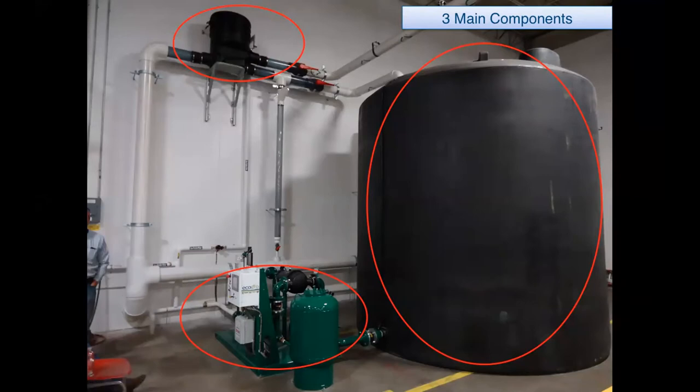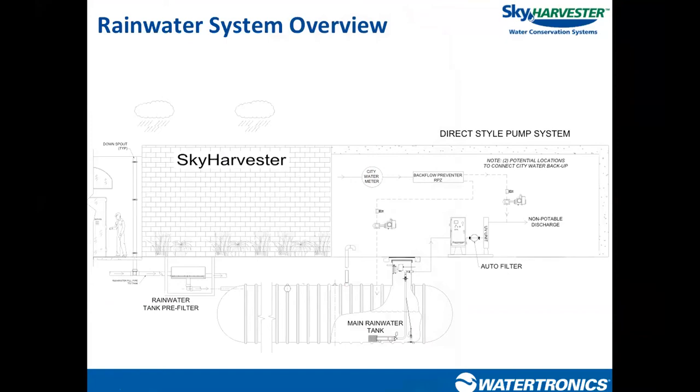Rainwater systems always have these three components — they just get moved around the property depending on the site. Sometimes the tank will be above ground, sometimes below ground; the pre-filter may be installed above grade or buried; and the pump station may be inside a mechanical room or located outdoors. In a below-ground option, the pre-filter is in a below-grade vault, the tank is buried, and controls and post-filtration are above grade in a mechanical room — same three components, just located differently.